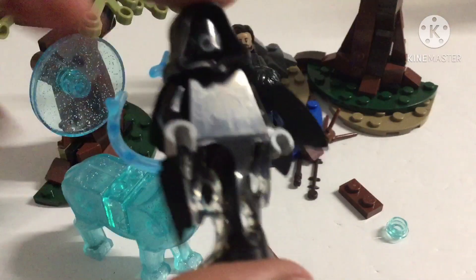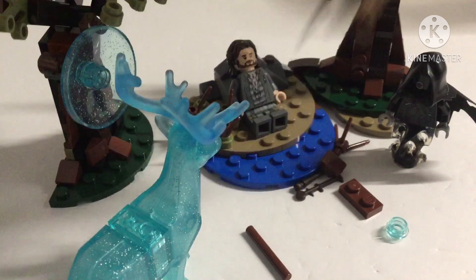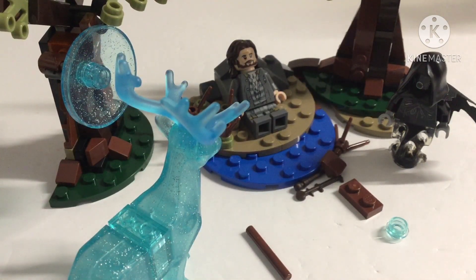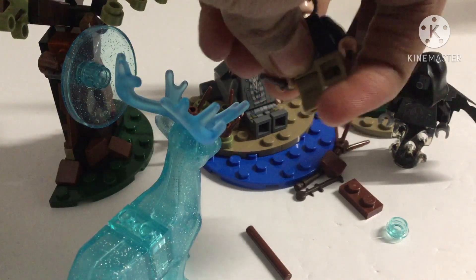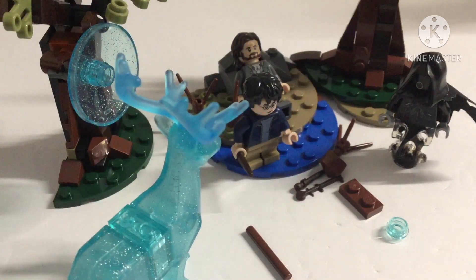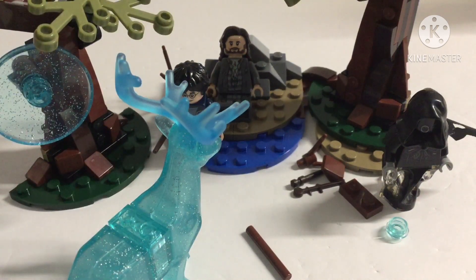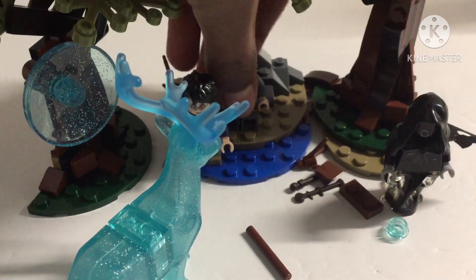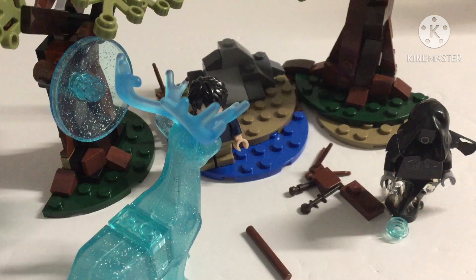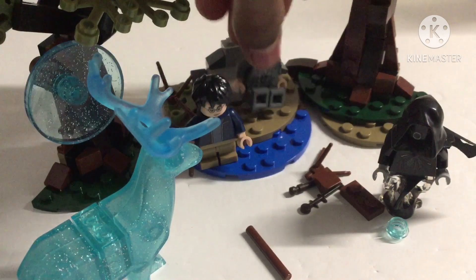This is the new piece they introduced with Hidden Side, I believe — the hoodie with a nice chest print. Harry Potter finally has movable legs, which is something we've been waiting for a while. You can finally sit him down. And this is the prisoner — I don't know his exact name, I forgot. The prisoner has a back print. This one has a fierce expression; this one is kind of worn and torn down.